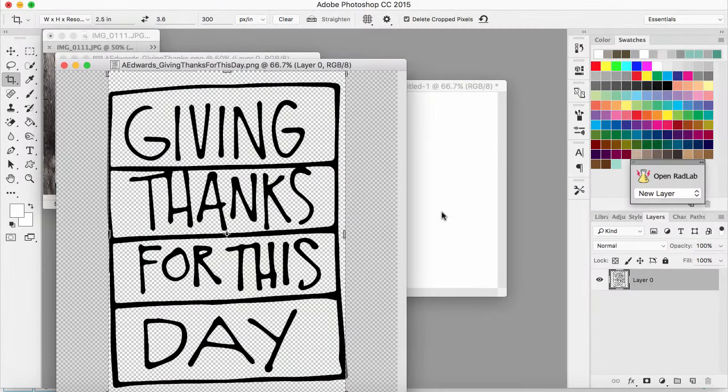Hey guys, it's Jen and I'm here to show you how I'm going to create this little gratitude list. I'm feeling like I needed to document some things that I'm thankful for in my life right now. I'm going to be using the new — well, new in September — Ali Edwards digital files called 'Just Thankful,' and I'm going to be using a few of them. I'm going to create some little cards using a page protector that is for baseball cards.